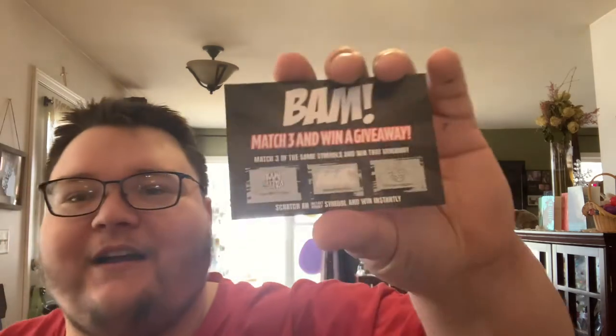Starting off with the scratcher - Bam Ultra, Free Bam Box, and our print upgrade. This is literally the same exact scratcher that I got in my last box that I uploaded. I'm not sure which one I'm going to upload first, but it's the same scratcher.